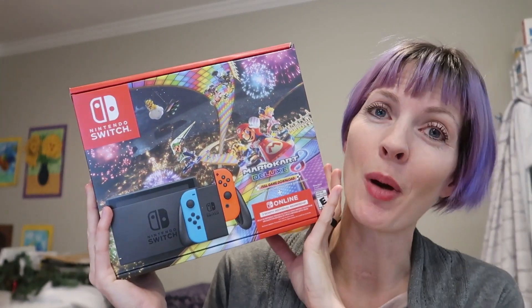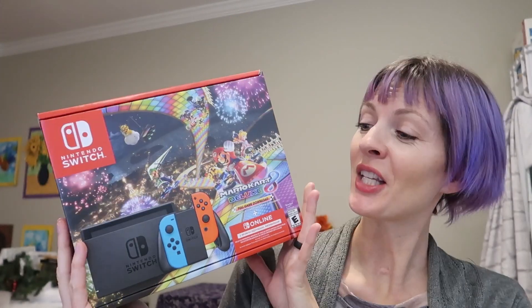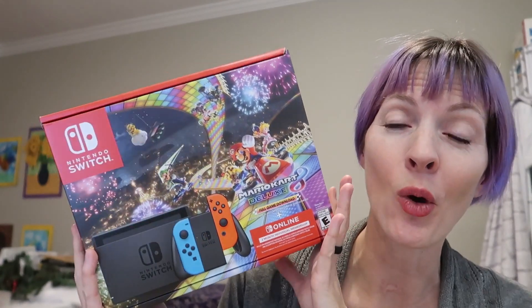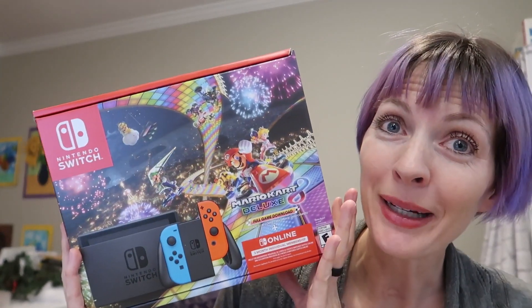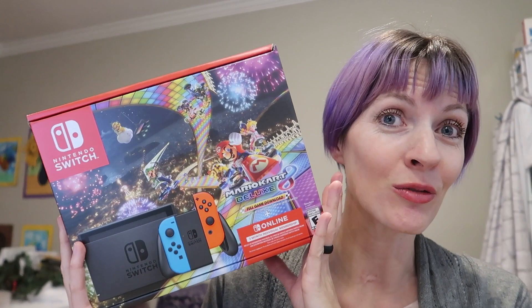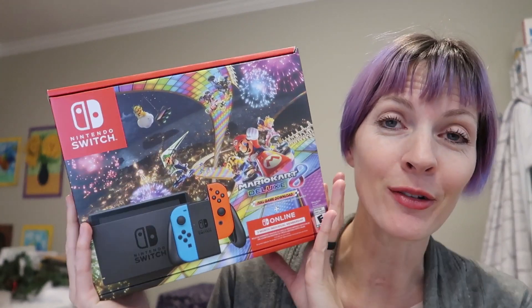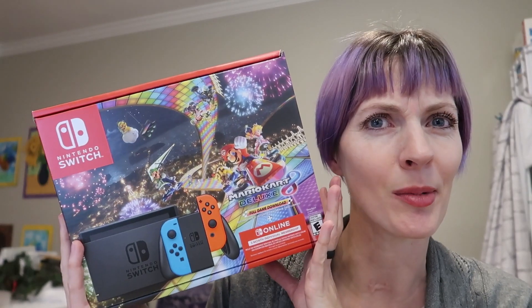I just bought our first Nintendo Switch. This is the bundle including Mario Kart Deluxe 8 and the three-month individual membership. I'm gonna unbox it, set it up, go over the features, and play it with my kids. We also got some additional remotes so that we can all play together as a family of five, though some games are only a maximum of four players.